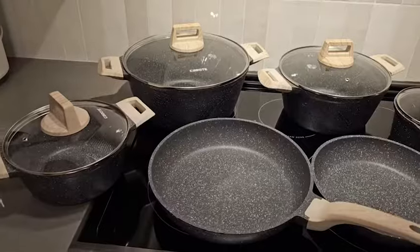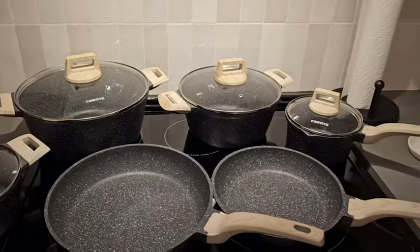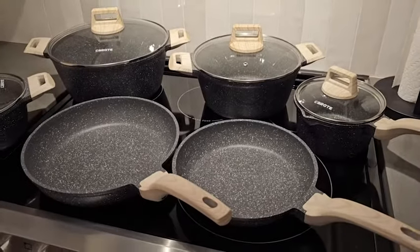Hi guys, Robin here with WTI. If you're looking for a really amazing pot and pan set, you need to check this one out by Karote. Right here guys, you have everything you absolutely need to start a brand new home or upgrade your current amount of pots and pans.